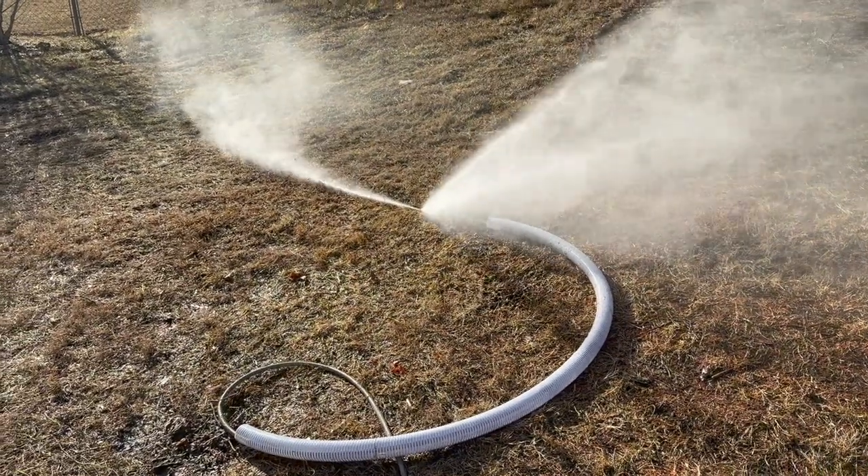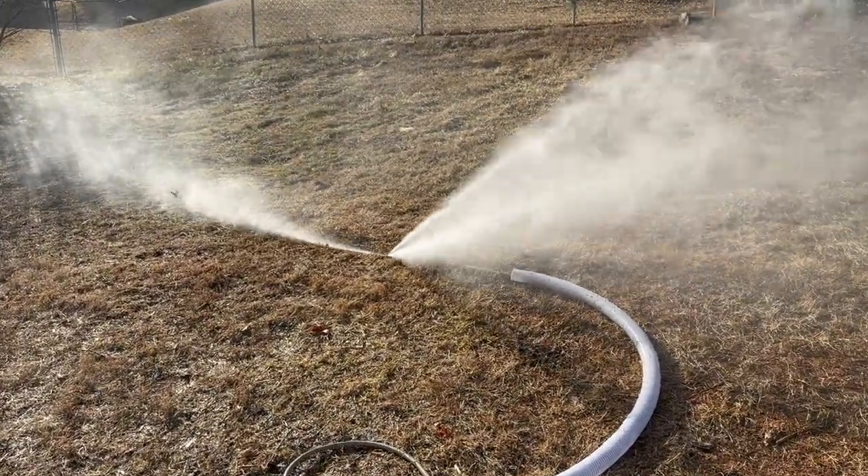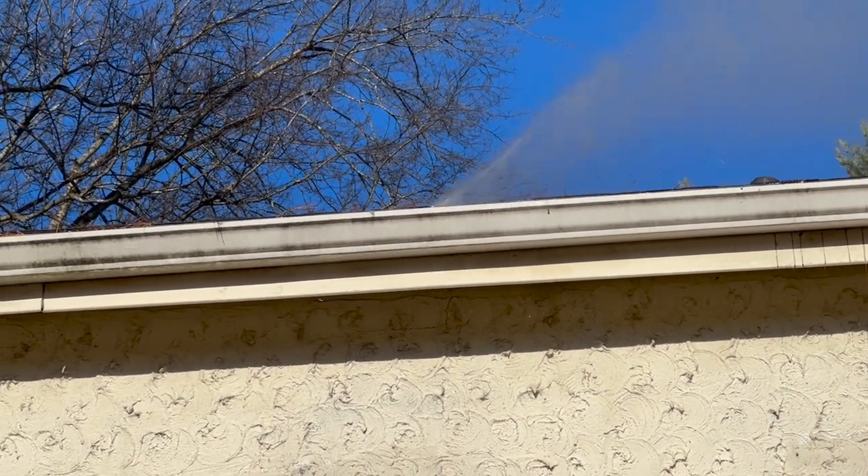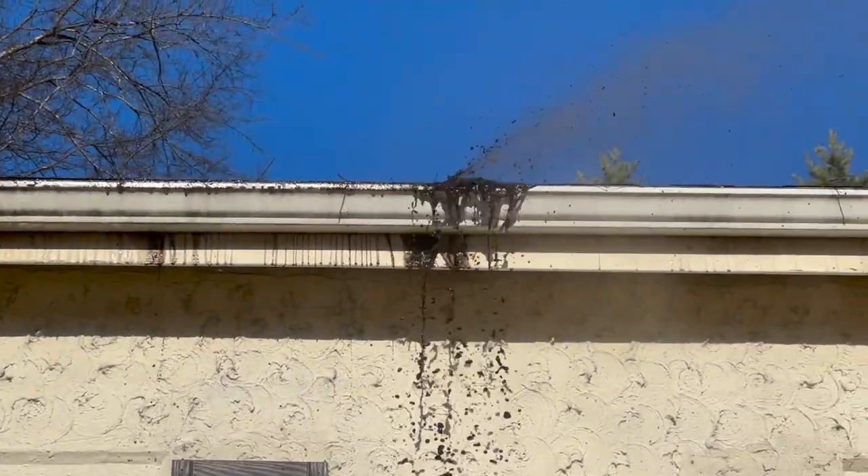We stuck it through a pipe because otherwise it would have gone berserk. Look at that little guy go. And backwards.